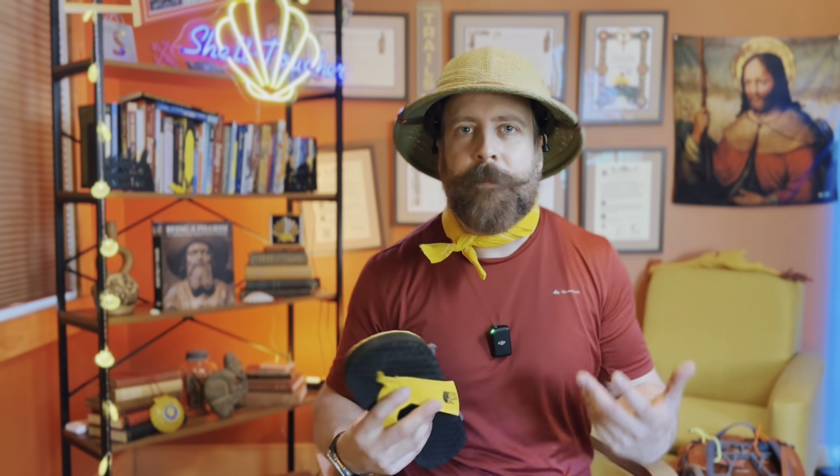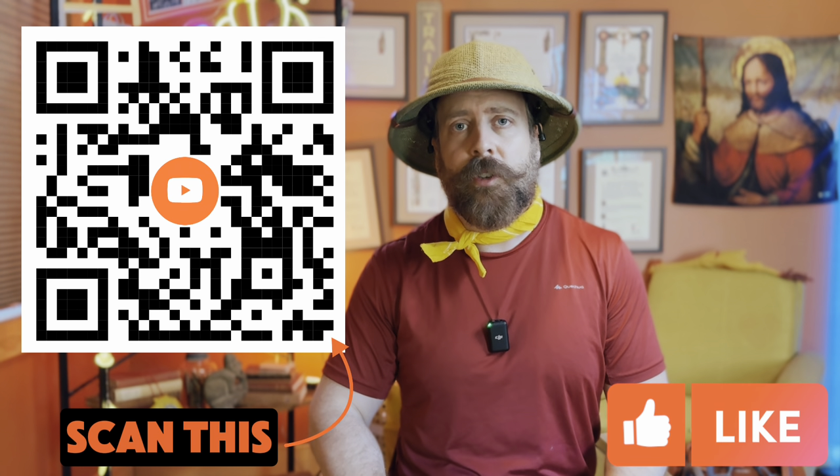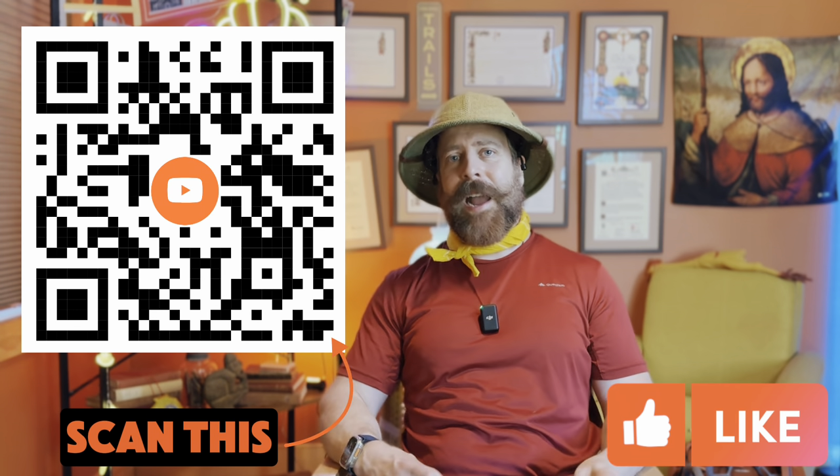If you enjoyed today's episode and got something out of it, please comment below and let me know what you're thinking — longer episodes, shorter episodes, topics you'd like to see covered. Please like the video as it really helps the channel, and subscribe to know when each new episode drops.